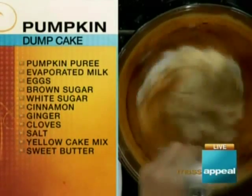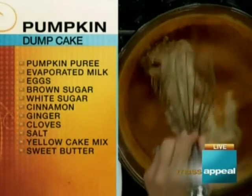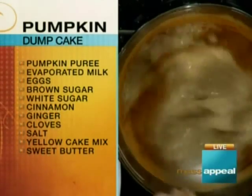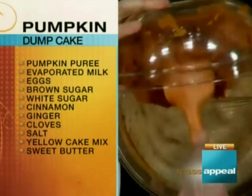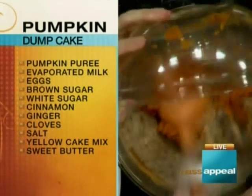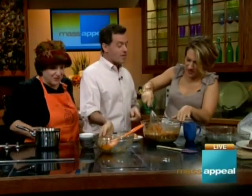Now some white sugar — a quarter cup — and a half cup of brown sugar. We're just dumping. Then we mix in the pumpkin. It doesn't look like it's going to mix but suddenly it will.